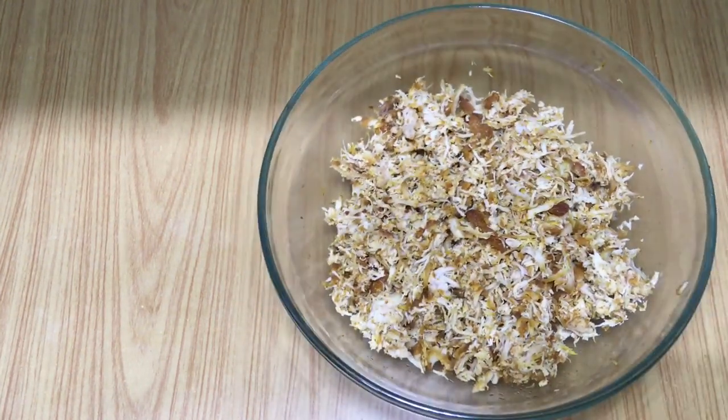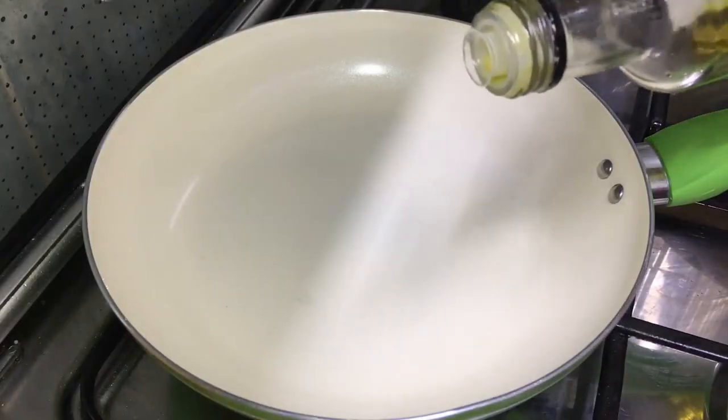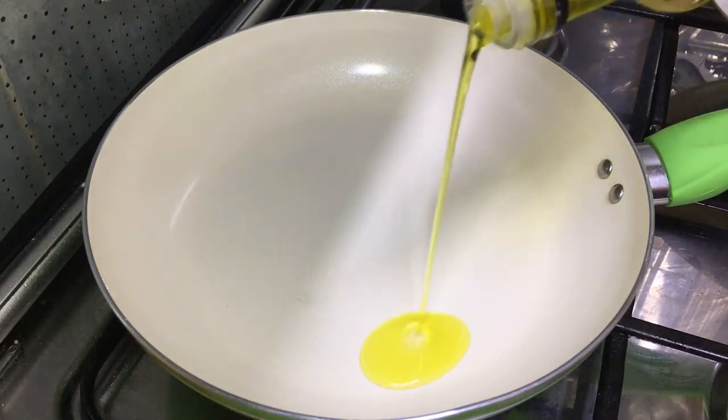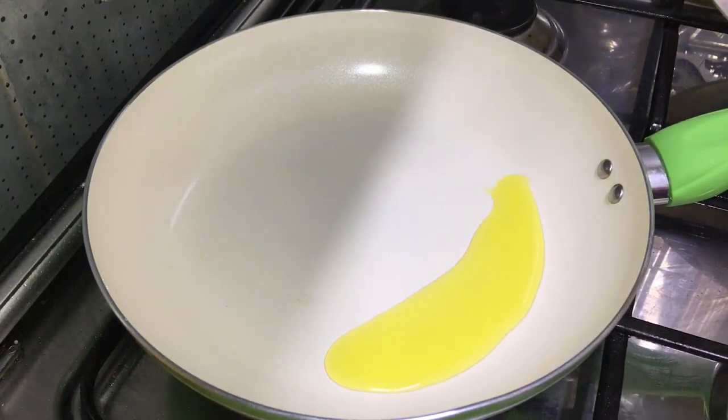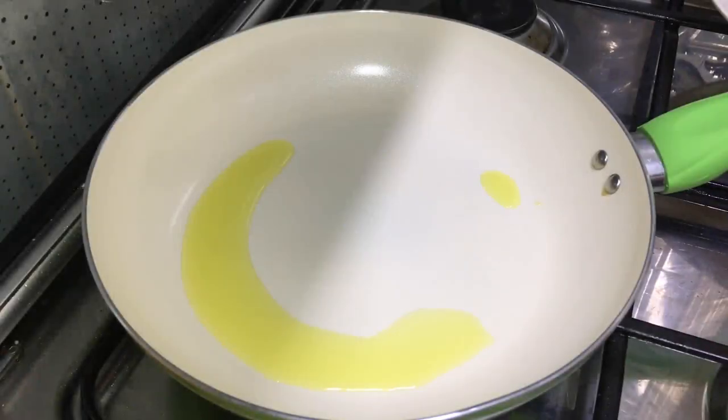Now we will put a frying pan on the stove. I will put in 1 tbsp of olive oil. You can use any oil.